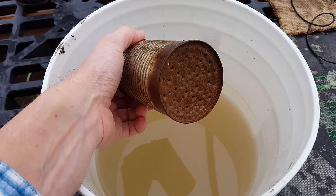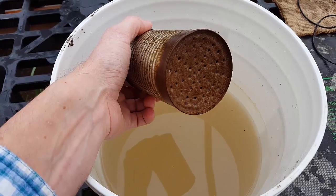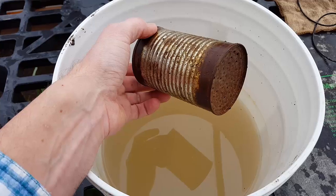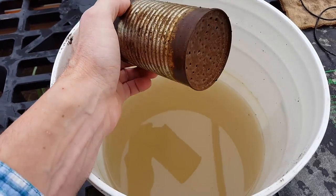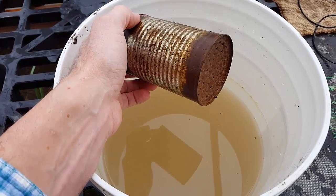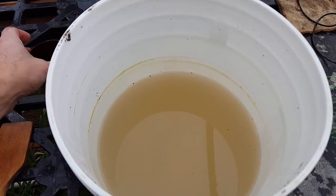How much you need to apply will depend on the density of the soil, the size of the seedlings, and the temperature — so you have to watch it. Generally speaking, about two to two and a half, maybe three cans of water a day on a normal, warm, well-drained soil seems to work well. But it changes day to day based on temperature and plant growth.